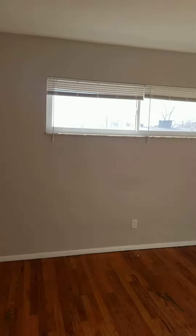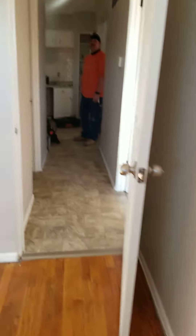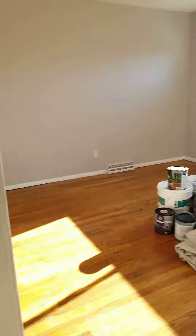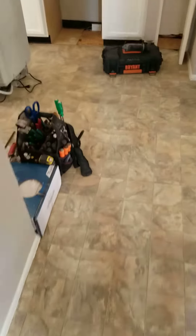Everything else pretty much stays the same. See, he's changing out the outlets and stuff for you, clean it up a little bit. We'll see you next time.